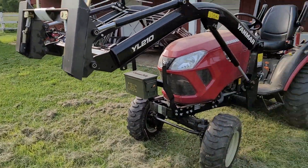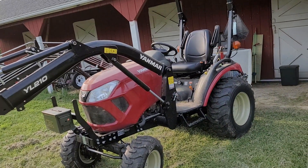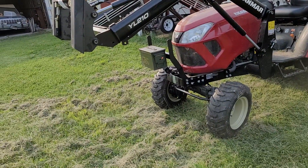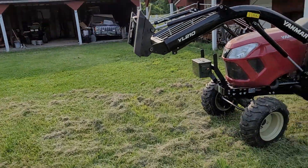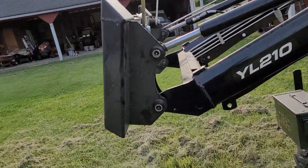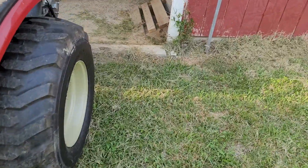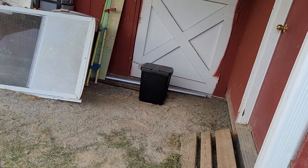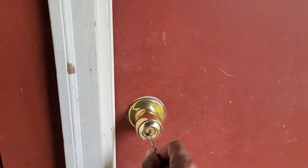That might be the route I go, and if I get it I'm gonna show how to mount it from start to finish. I'm happy with this. You can see it doesn't stick out too far from the pin — as a matter of fact I'll measure it right now for you.